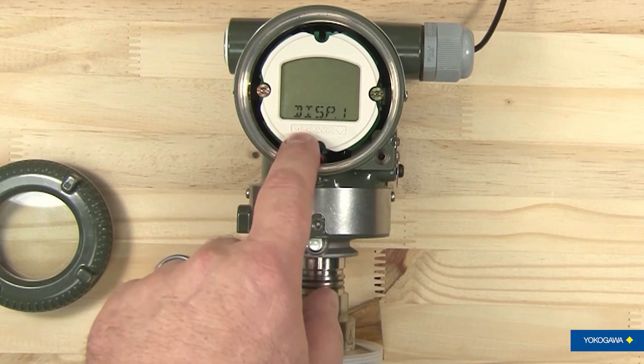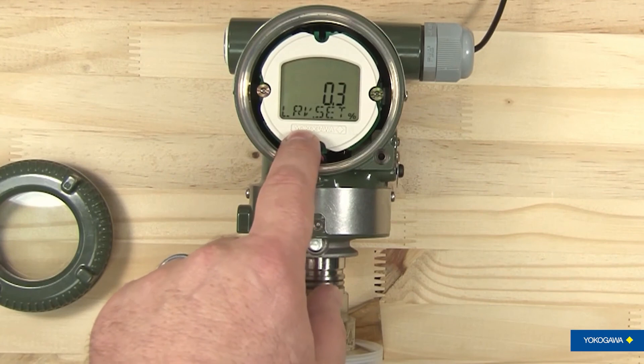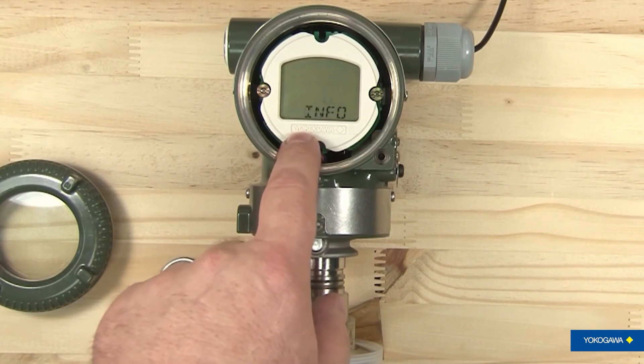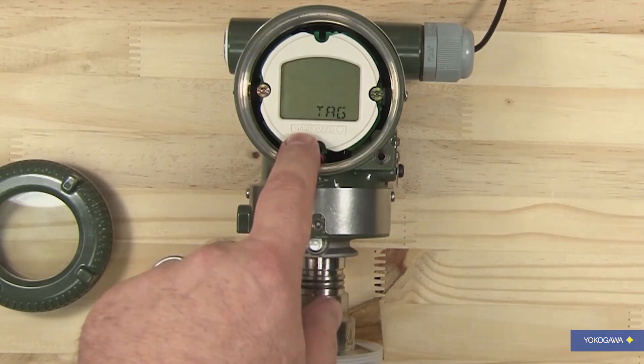Now your transmitter is set to the new information. So it's an easy process to do. It's powerful — it can't do everything a handheld can do, but it can do a lot.